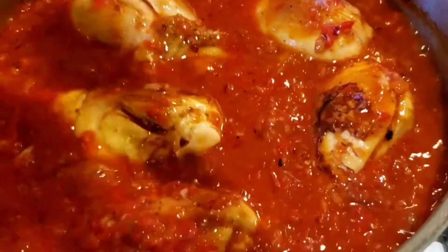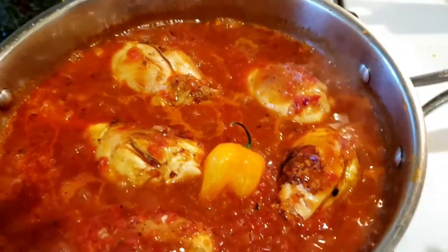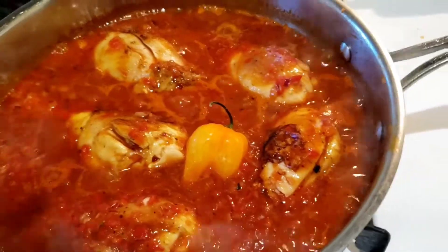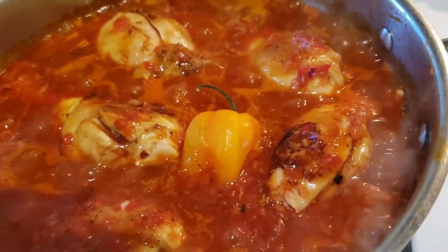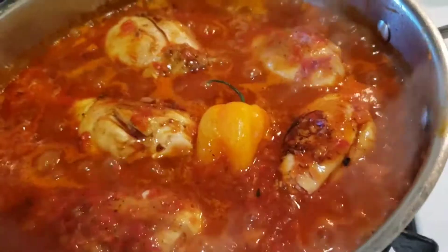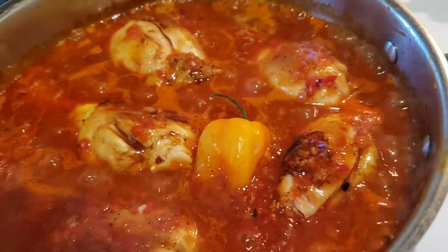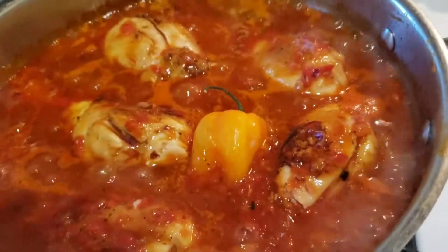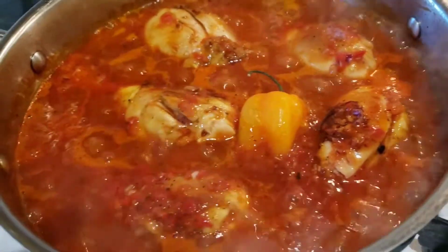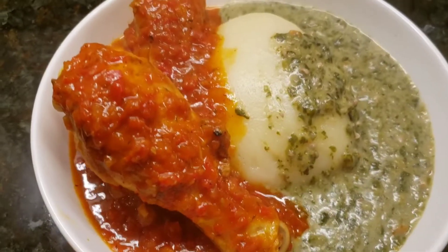I'm going to add a spicy pepper. You can cut this up and put it in the sauce if you want it to be extra hot, but I just want a little bit of heat, so I left it whole. The vegetables and the chicken will actually break down during the cooking process and create more juice for your sauce or gravy. So you should have enough liquid to carry you through in cooking the chicken — just keep an eye on it and don't keep the temperature too high. Keep it at medium-low, a nice boiling simmer.